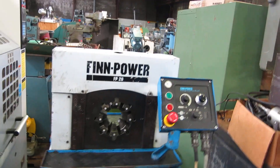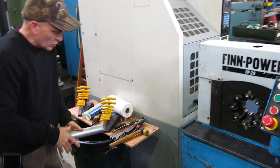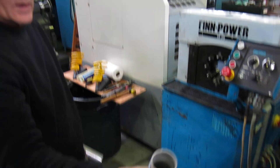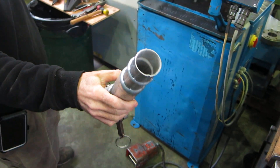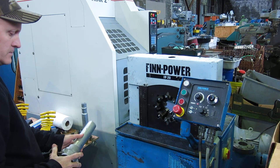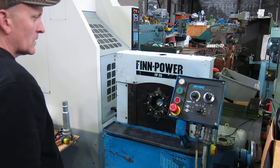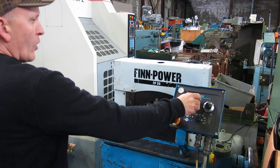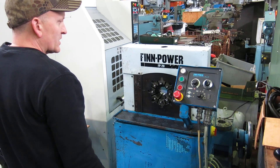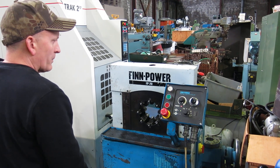Just for demonstration we grabbed some tube we have around the shop — 2 inch diameter aluminum tube. It squeezes it down to inch and 5 eighths the way we have it set right now. You can set how far it opens with this dial to speed your cycle time up, or you can have it open up all the way.